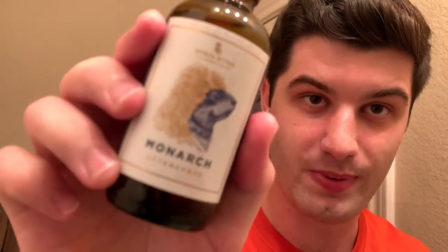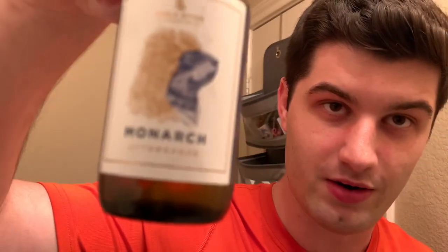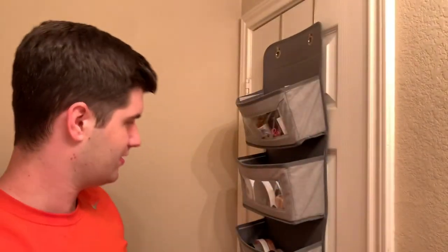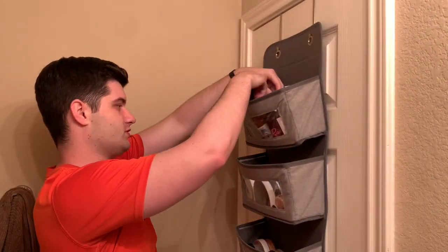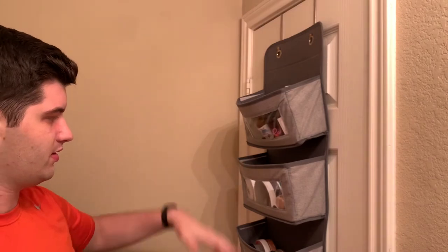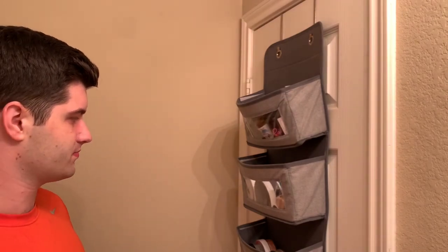I always buy the set if it's available. I want to smell like the amazing soap scent all day or as long as I can. Here it is again — Monarch, beautiful packaging, beautiful. Smells amazing. So yeah, I've just got a ton of soaps and aftershaves, and that's what gives me the most enjoyment.